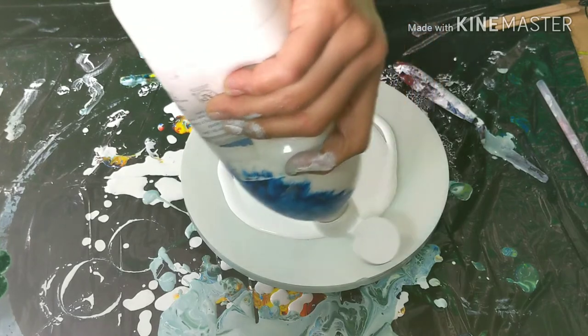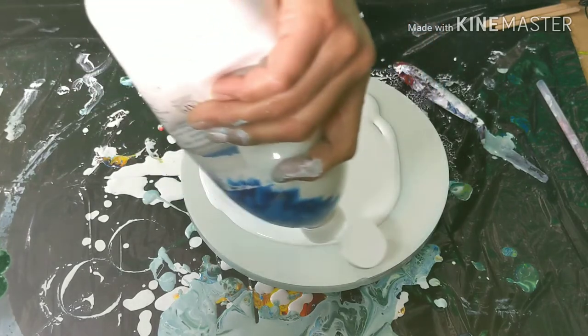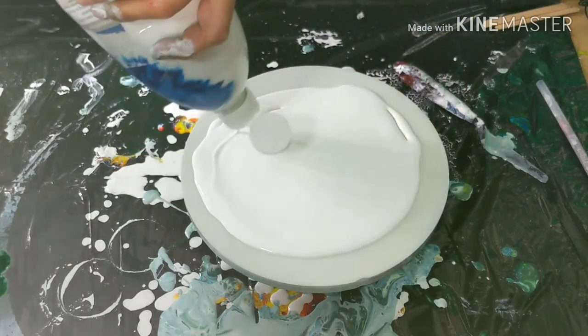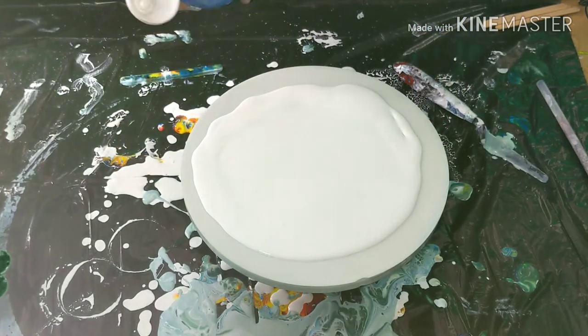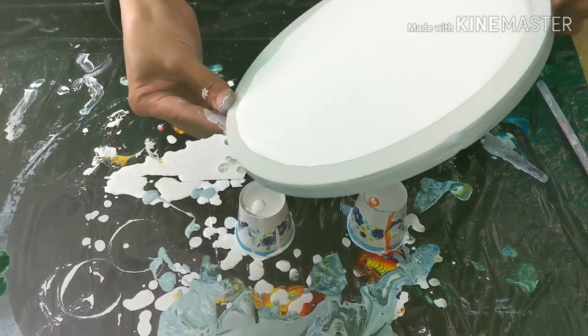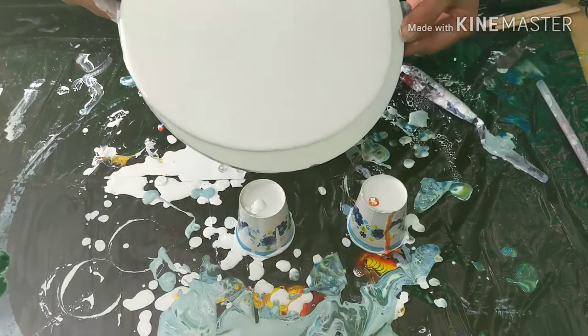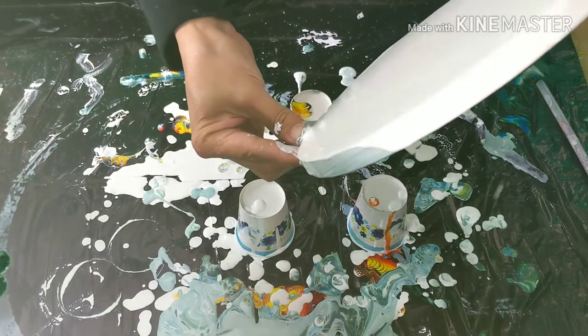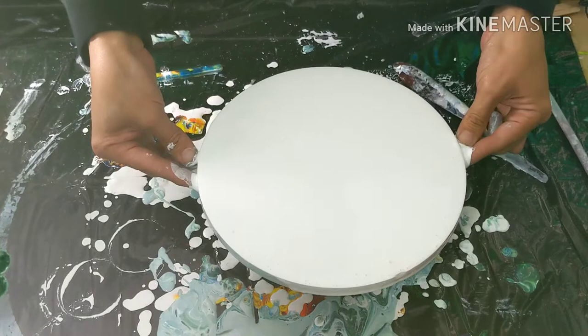I'm gonna go thick on this one simply because I don't like this mixture and I want to use it up. Just gonna tilt it around, get an even-ish amount of paint all around — we're gonna call that even-ish.